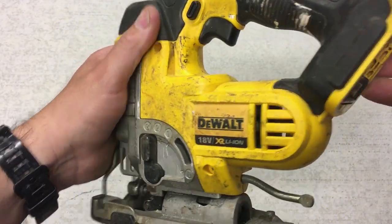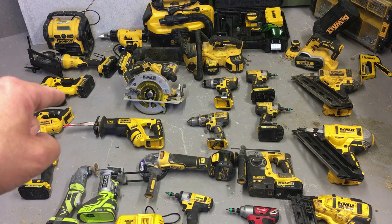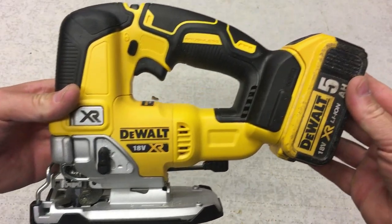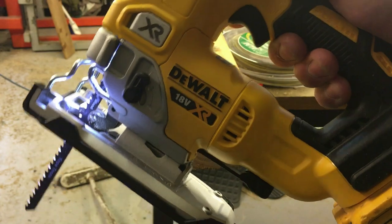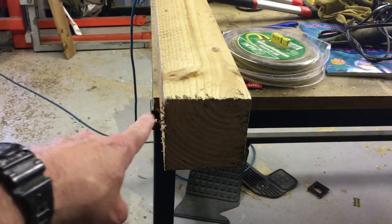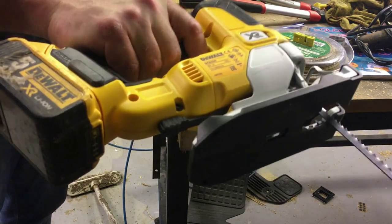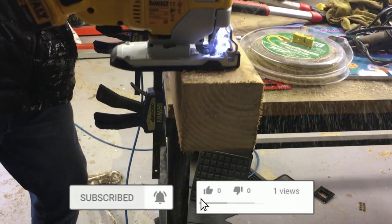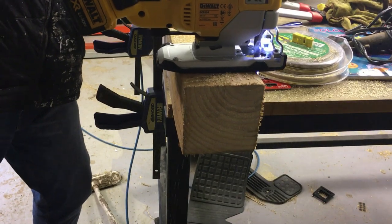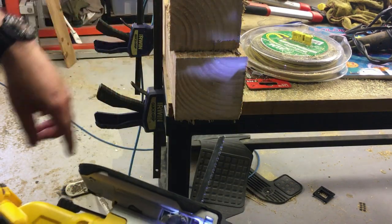I've got two jigsaws — the older brushed version and a newer brushless version I just purchased. The difference between them is night and day. And you can actually cut four-by-four fence posts with the jigsaw — the DCS334 — which I honestly wouldn't have believed. I demonstrated it right here: took a standard four-by-four post and the jigsaw went straight through it. Crazy. The power on this is unbelievable — just a great saw.